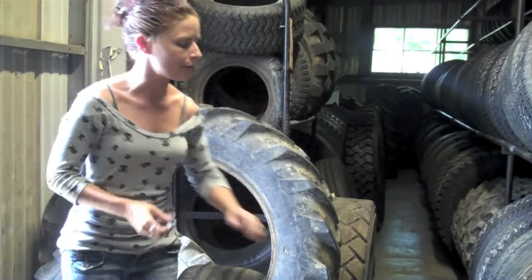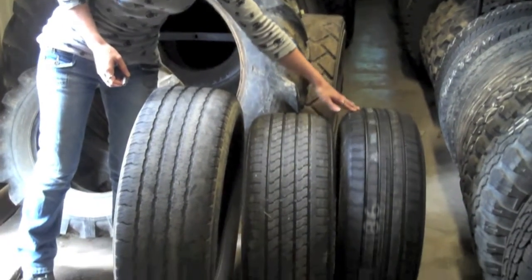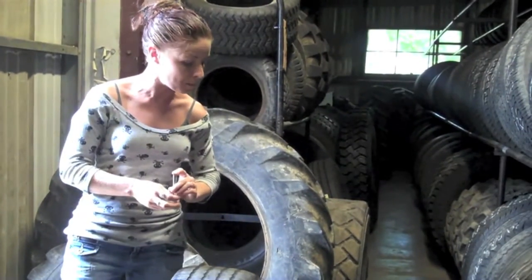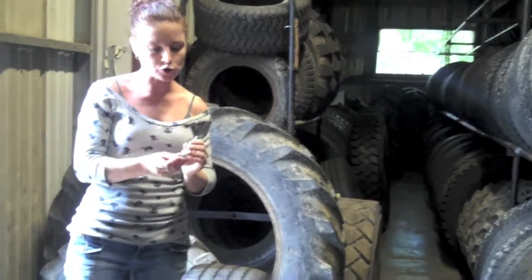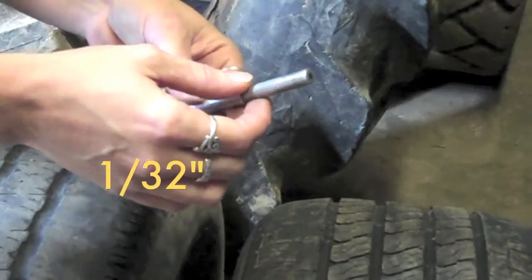Most new tires still have the nubs on the outside. It's pretty easy to see that this one doesn't have much wear on it. The quickest and easiest way to figure out how much tread you have on your tire is with a gauge — it's called a tread depth gauge. Your tread is measured in 32nds of an inch. Most new tires come out with about 10/32nds.